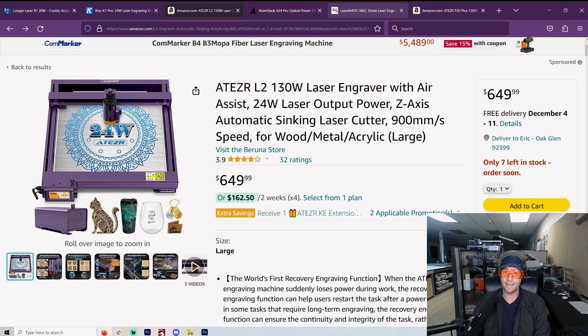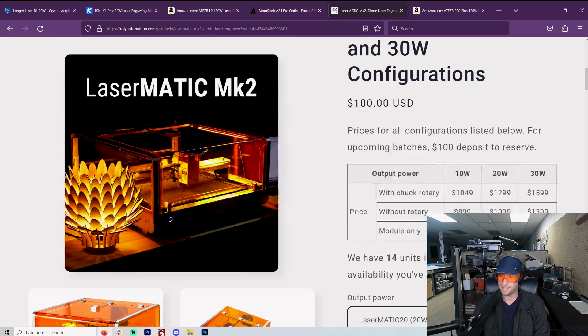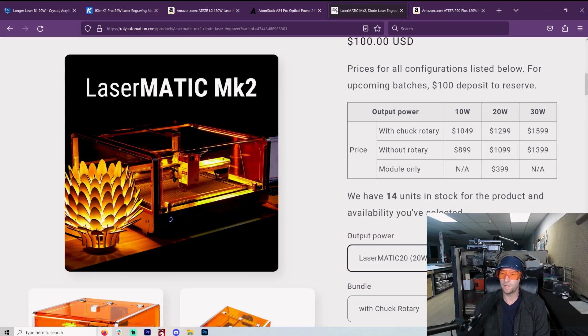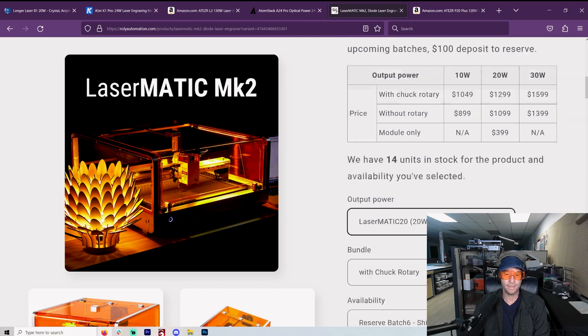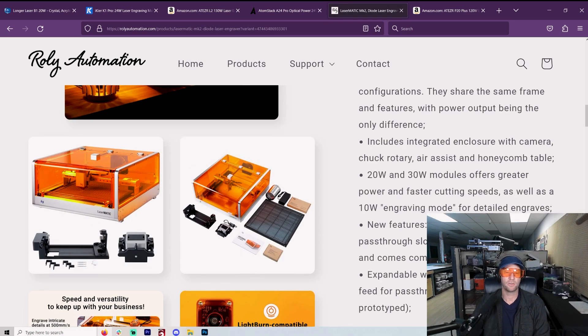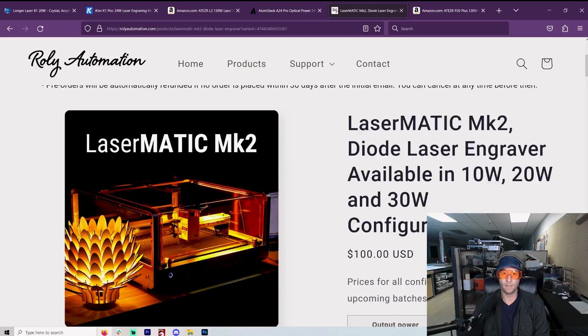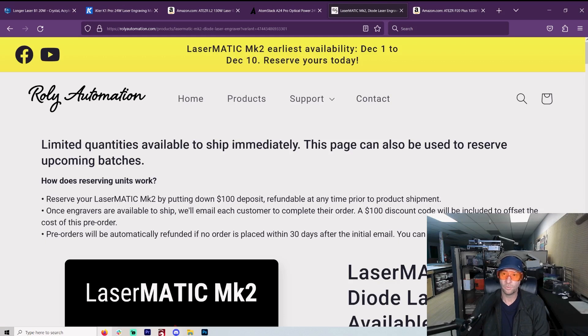Some other ones you may want to look at: Rolly Lasermatic. If you've watched Louisiana Hobby Guy, you realize this is a wonderful machine. It is not cheap — the 20-watt is going to be $1,100. But it comes with everything: you've got the honeycomb bed, it has a camera already in there, you don't have to fuss around with it, you've got the rotary, you've got the air assist. Customer service is going to be top-notch. If you're interested in an all-in-one solution that is really, really good and something you don't have to worry about, go over to Louisiana Hobby Guy and check out his videos on the Rolly Lasermatic.